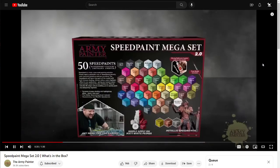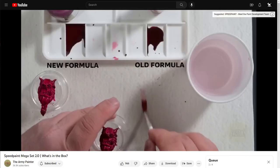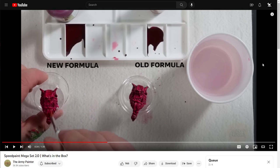The Mega Paint Set 2.0 features 50 of the most wanted colors including 45 brand new colors selected with feedback from YouTube painters and customers. Thanks to an advanced acrylic resin, they now offer a stronger bond. In a comparison demo, they paint the old formula on the right and the new formula on the left, wait exactly two hours, then brush water over both — the old Speedpaints reactivate, the new ones do not. Good, because they shouldn't reactivate — but you had a flawed product and sold thousands of them before fixing it.